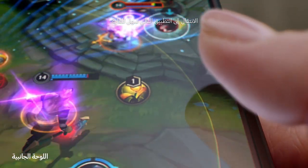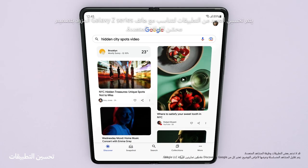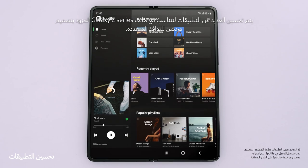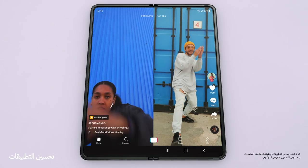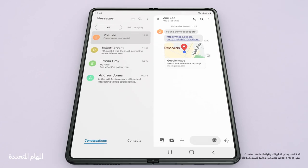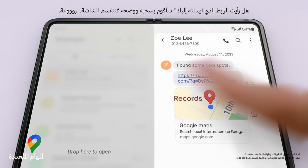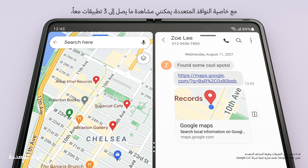Moving swiftly on — jumping to the next app is easy. Lots of the most popular apps are optimized for Galaxy Z series. And with multi-view's enhanced layout, you can see even more content within a single app. Did you see the link I sent you? I'll just drag and split — multi-window lets me view up to three apps at once.